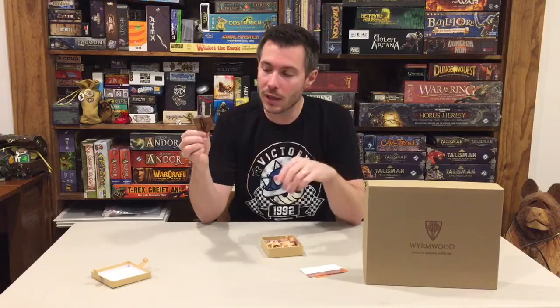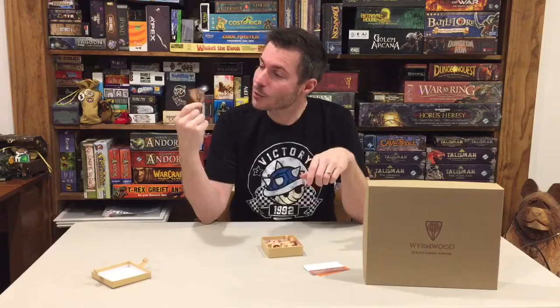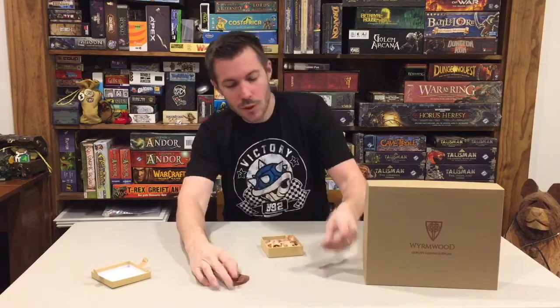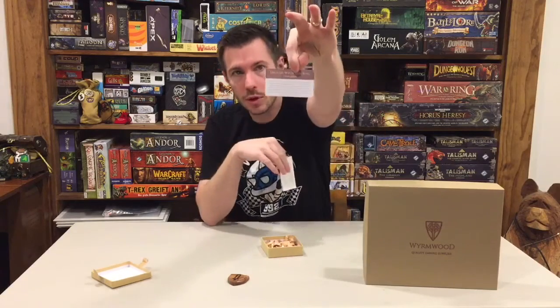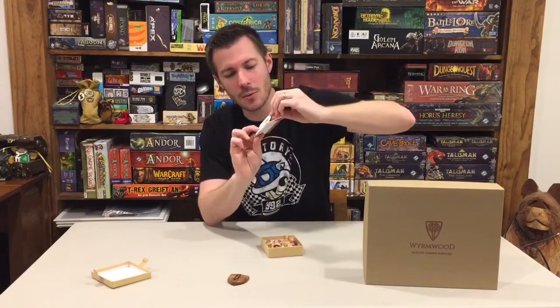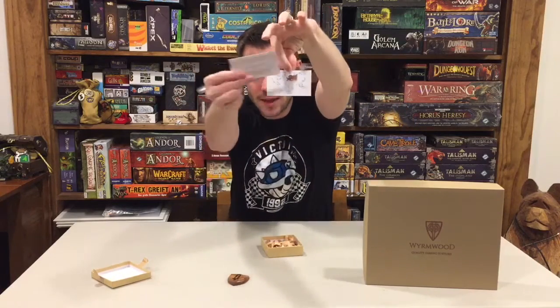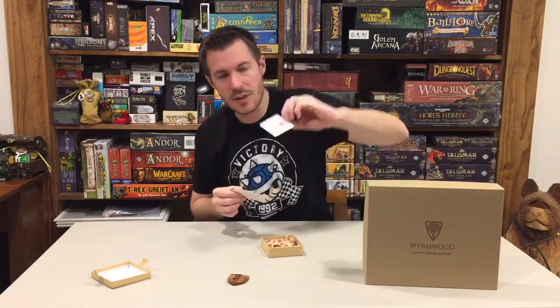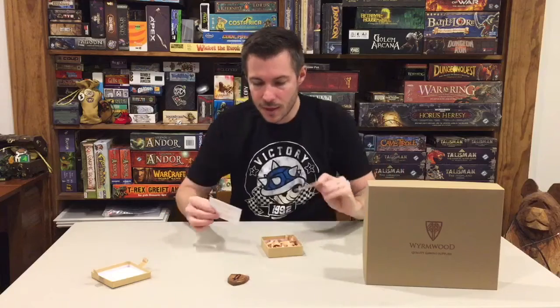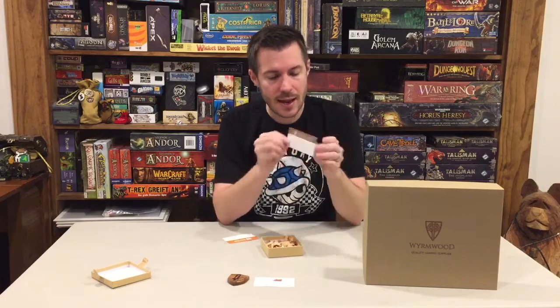I was overly surprised and happy to see I got the English Welsh Elm version of the shield — it's awesome. Looking at the cards, you've got one card that tells you about the actual wood, which I thought was pretty cool. On the back they show you a map of the world and highlight where that wood is from. It says this one hails from Europe, with the area highlighted.